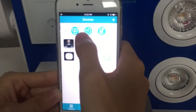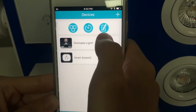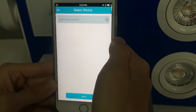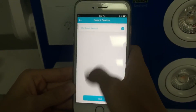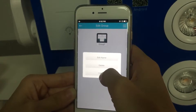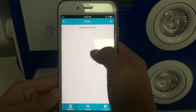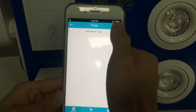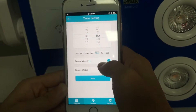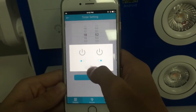Swipe right to left and you can see three more functions: Group function, Timer function, and Edit function. With Group function, you can select devices of the same type and add a name or delete them. With Timer function, you can add up to eight timers — setting time, date, repeat weekly, and most importantly, the device status.